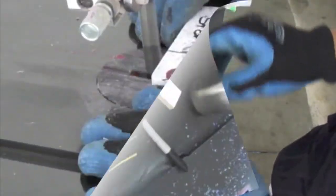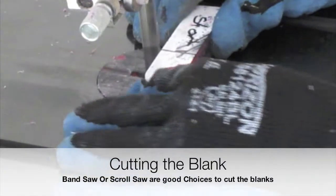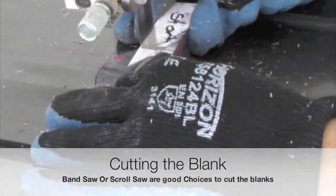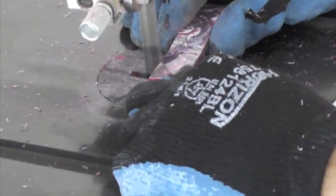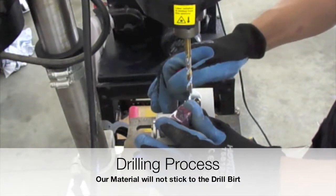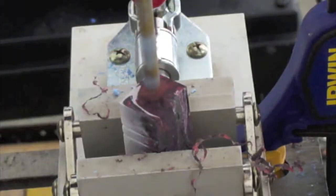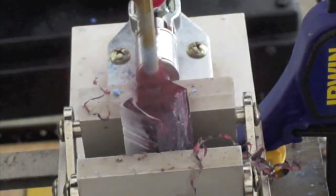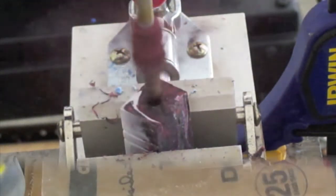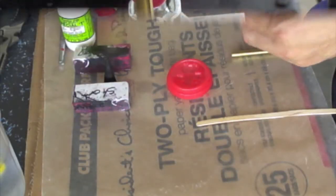During the manufacturing process of this pen, please take close attention to how the blank is performing in every specific stage of the process. We will see flash coming out. We will not see the material melting or getting stuck to our turning tools, our band saw, or related equipment. And you can see here that the drilling process is going to produce a nice clean center hole.